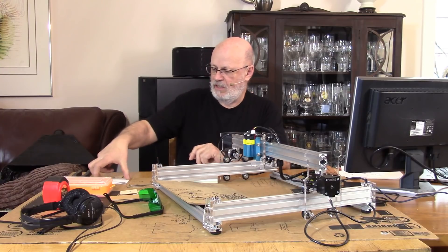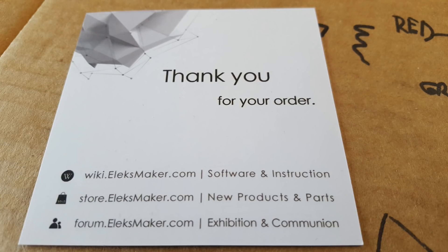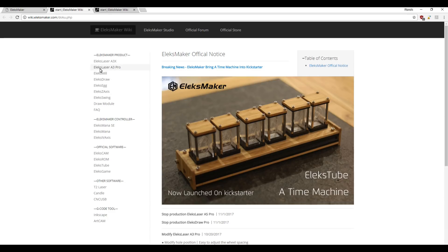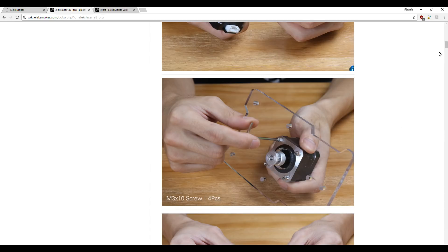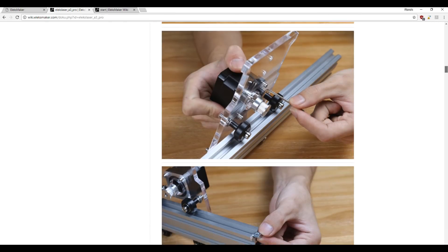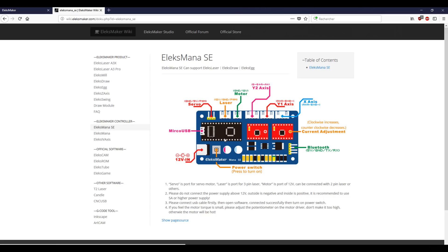The assembly and instructions: the only paper in this box is a little cardboard. It's made by Elexmaker, and you just go to their website — it gives you pictures and all the steps. I was a bit apprehensive about just pictures without many comments, but the pictures are well done. The assembly order is pretty simple. They tell you how many screws and what size to put on each part. Everything up to the wiring was easy, though there's not much explanation about the wiring — you have to find another page. But finally it's pretty straightforward.